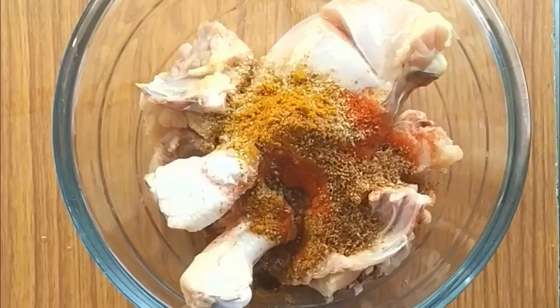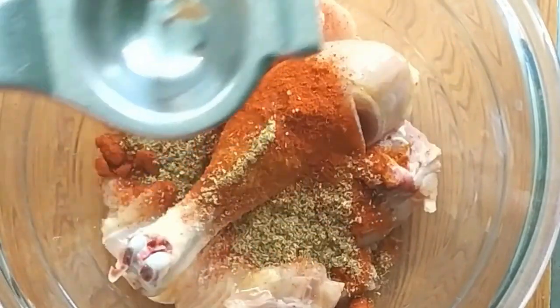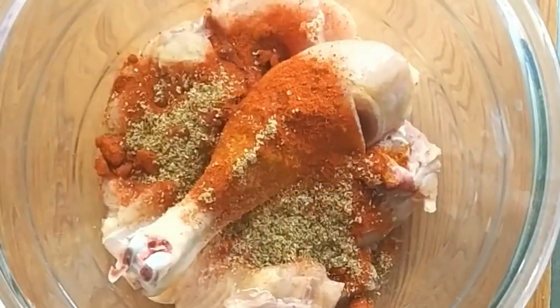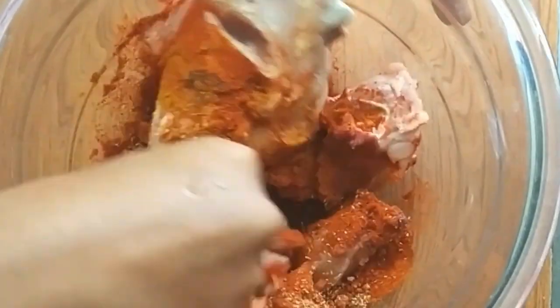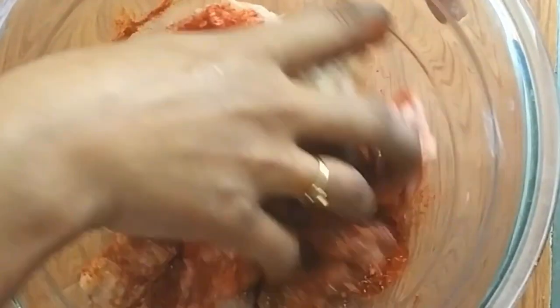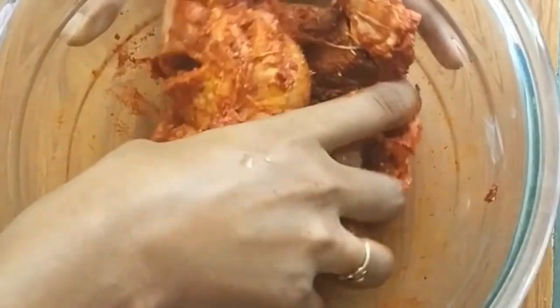The chicken is very tasty. Add 1 spoon, then 2 spoons. Mix the chicken in the bowl. Mix the chicken a bit. Mix the chicken and put it in the fridge.